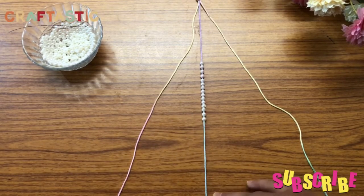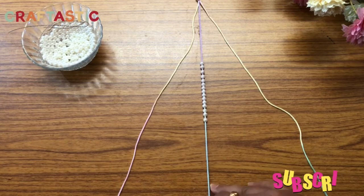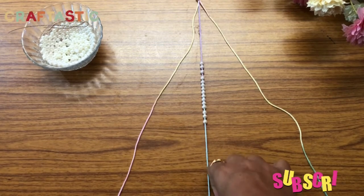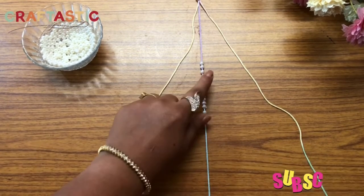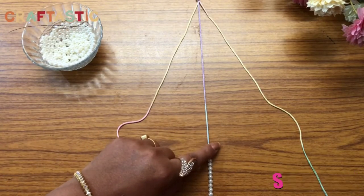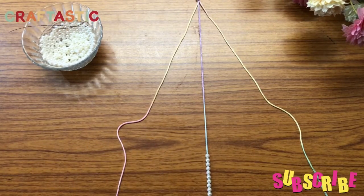Now we will fix this center thread again tightly with the masking tape so that it doesn't move. Then we will push back the two side threads to the end and keep them ready.